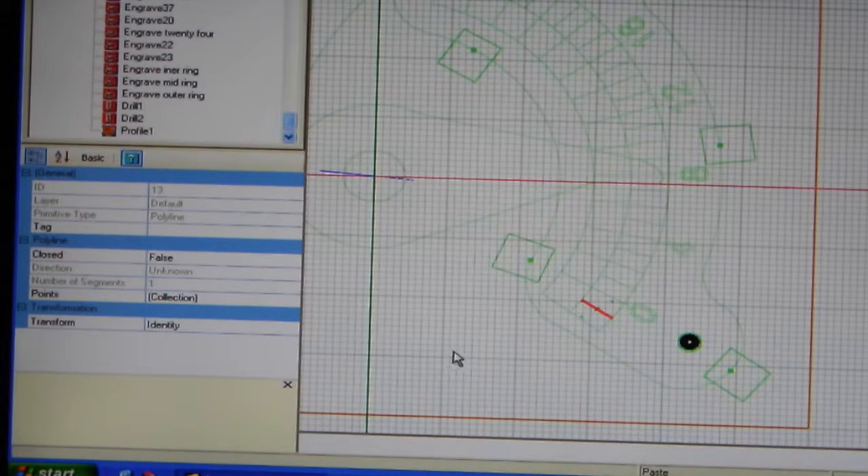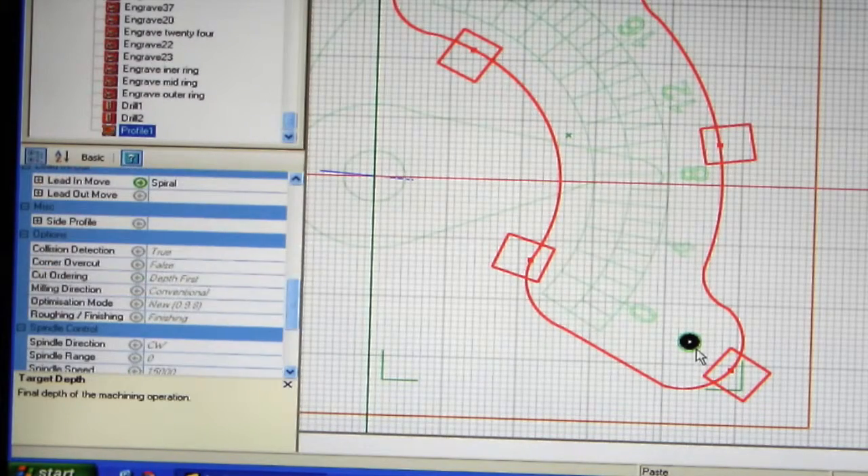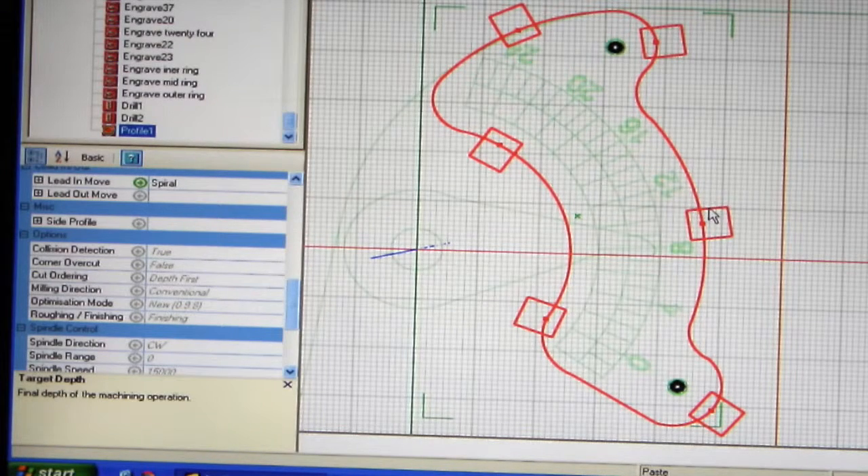On the outside profile, if you cut this out without the holding tabs - which are these squares - what will happen is when you come near to cutting through, this middle bit will come loose and could wrap around your cutter or fly across the workshop. By putting a holding tab in, this bit is not machined, so as the cutter comes around it will lift up, go across the top and go back down to leave that part of the material still attached. On the component you've got six areas where the metal piece is still attached to the original piece of metal so it's not loose. Then all you do is when you've finished machining, snip out these bits, file the edges up and the part's finished.